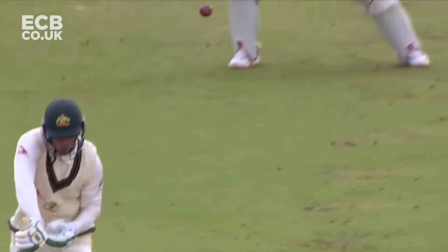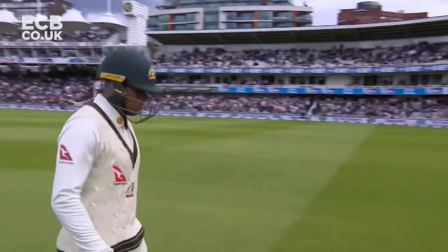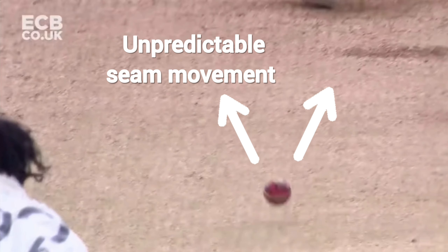Archer is also mainly a seam bowler. This means he gets the ball to move off the pitch with little time for the batsman to adjust, especially at his pace. Archer also uses the wobble seam release, which means that when the ball bounces, depending on which way it lands, it can either move in or away from the batsman.